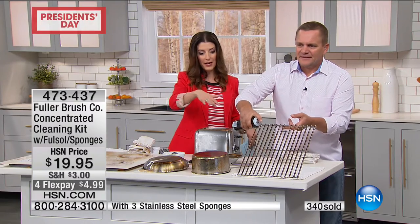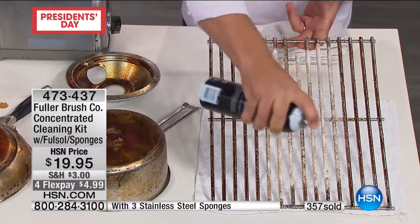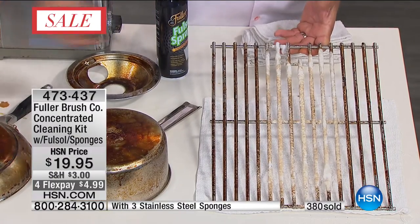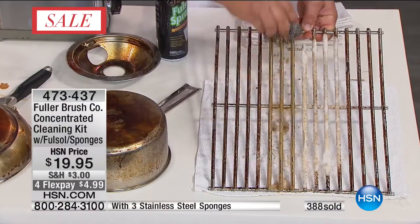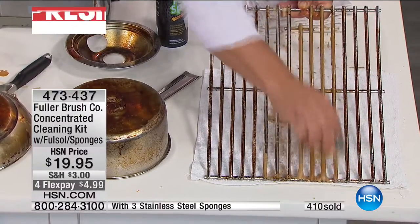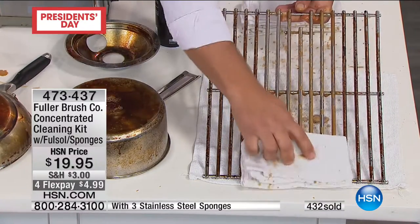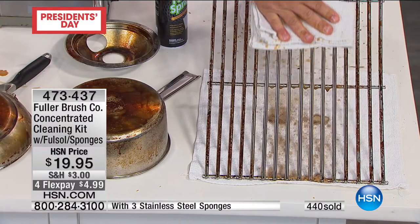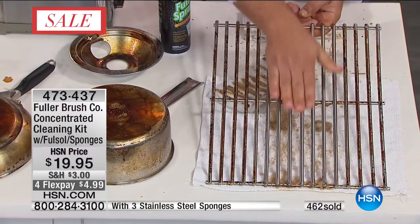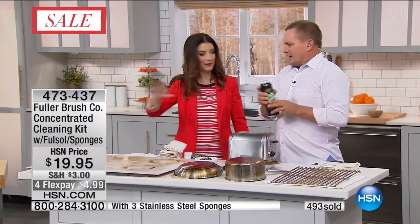A lot of you can't live without it. Here is a grate from your barbecue. Spray some Fullsol on there and you can see how it immediately starts to go to work. You can use that stainless steel sponge right on your grates on your barbecue outside. It'll break down all that - because that's like the worst job ever. Nobody wants to clean the grill. You can do this while it's cold - clean it before you fire it up to do your burgers. The Fullsol does the work. You wait, and then you wipe.